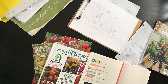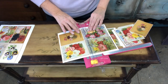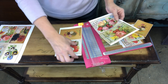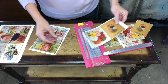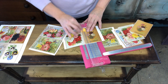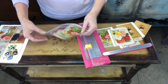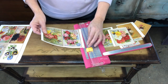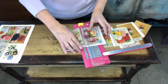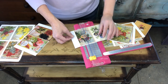Seed catalogs inspired this craft project as a memory of my mom. I looked through the internet to find images of seed packs that reminded me of her. I purchased some off Etsy as a downloadable file — they're very inexpensive — and also found some online. My mom would go through that catalog like it was a toy catalog; she was in seventh heaven when that seed catalog came in the mail.